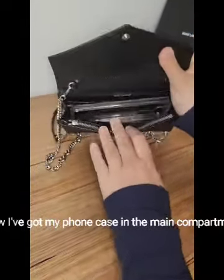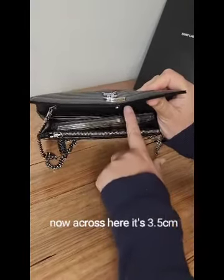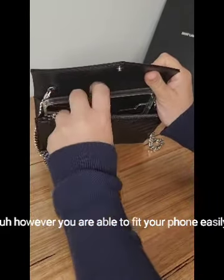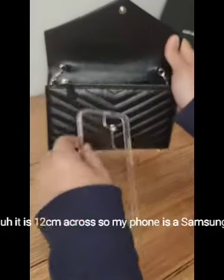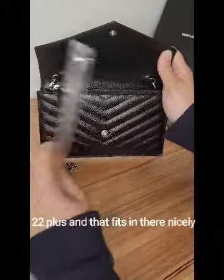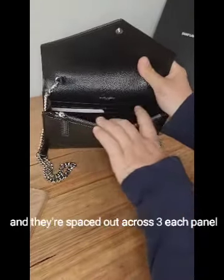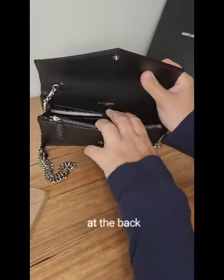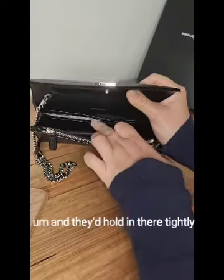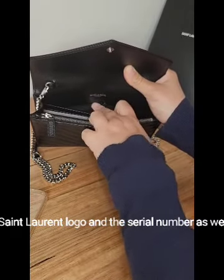In the main compartment it's 3.5 centimeters deep, so you won't fit a huge amount, but it is 12 centimeters across so your phone fits easily — my Samsung S22 Plus fits in there nicely. You've got six card slots spaced across three each panel, and at the back there's one main compartment where you could put sanitary products. You can also see the Saint Laurent logo and serial number.